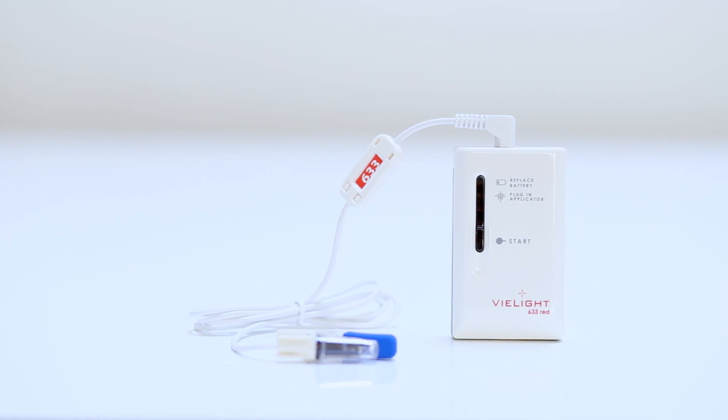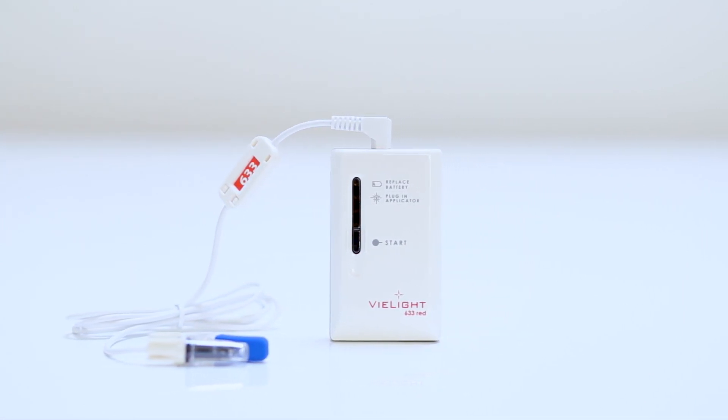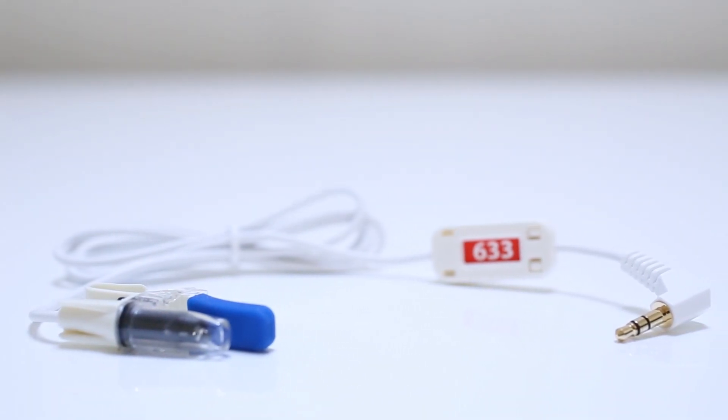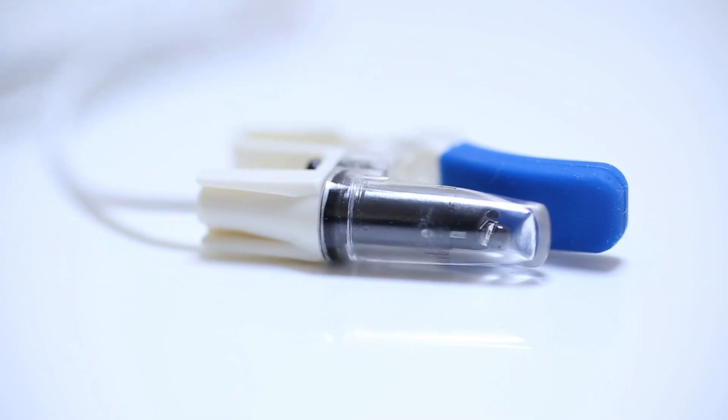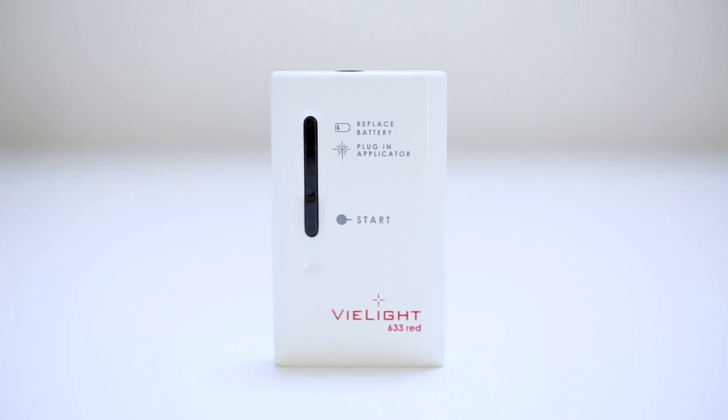Each intranasal device comes with two main components: the intranasal applicator and the control unit. This is the intranasal applicator. This is the diode and lens. This is the clip. This is the control unit.